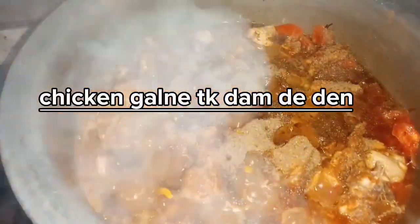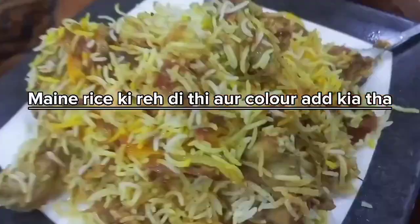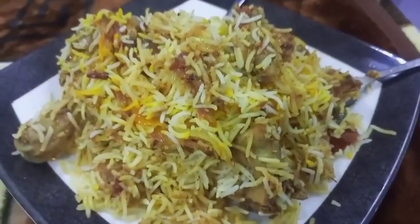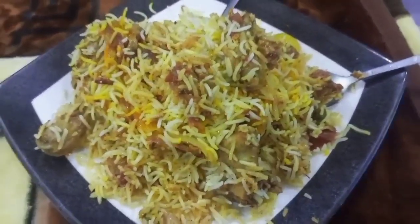Then we will add the rice and stir it in. This is the final look. I have not been able to share my video for a long time, but now I have shared my final look with you.